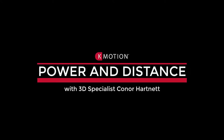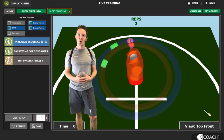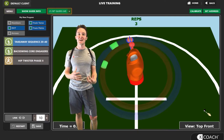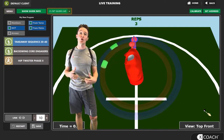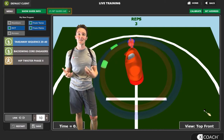Hello everyone, my name is Connor Hartnett, PGA professional and 3D specialist with KMotion. Power and distance are two of the most talked about subjects in golf, especially recently with how far players are hitting it each and every year on tour. Today I want to go over three really simple but effective biofeedback programs that you can train in your KCoach or KPlayer software to help you create power early in the golf swing, giving you the best chance to create the most power, speed, and energy release in the downswing and into the golf ball.